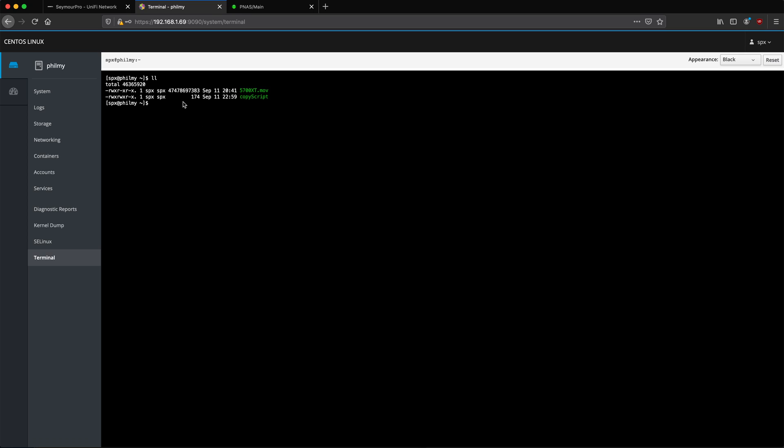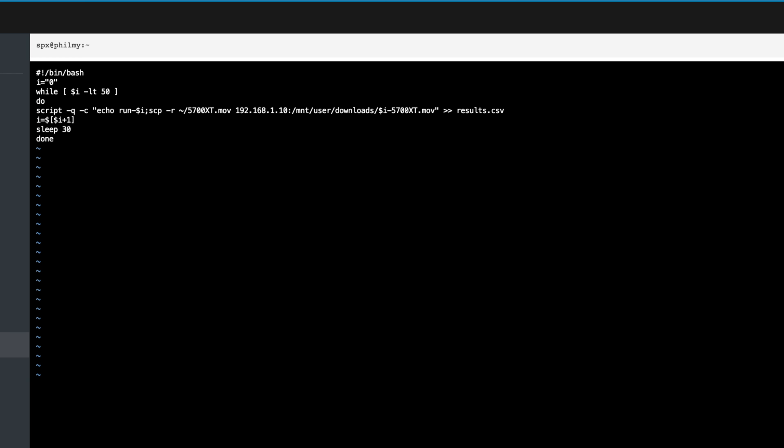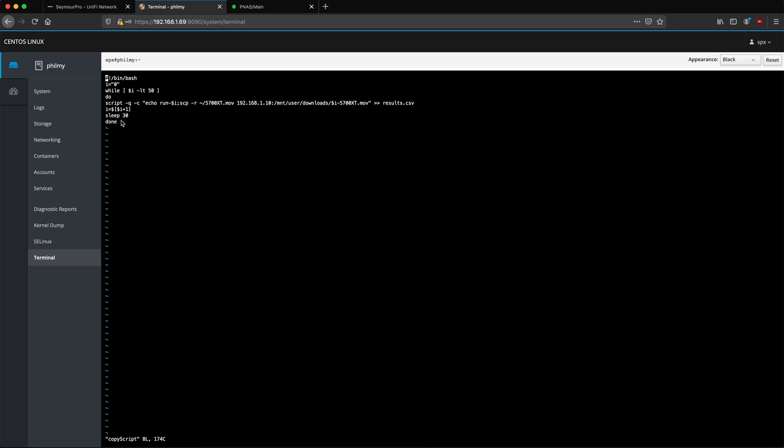If we take a look here on cockpit, here is the script I created — it's very similar to the one used in the previous test. It's a while loop that repeats 50 times, and while the loop counter is less than 50, this just repeats. I put a sleep interval of 30 seconds, so each time it finishes one copy, it's going to wait 30 seconds and then do the next one.